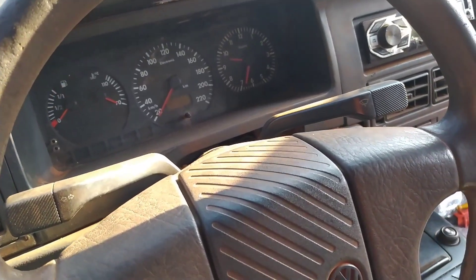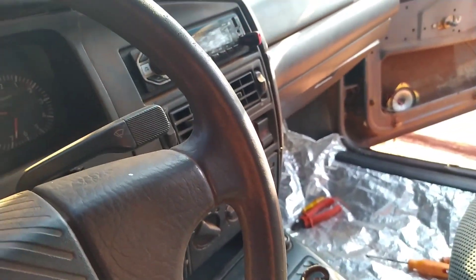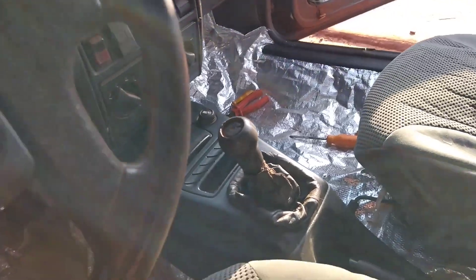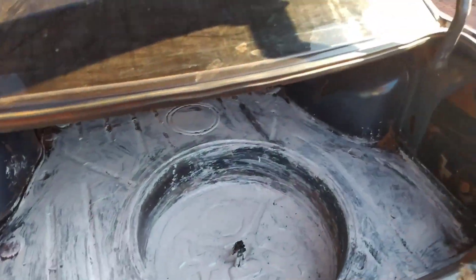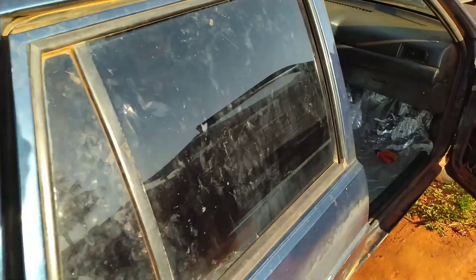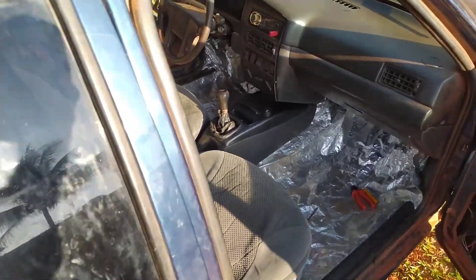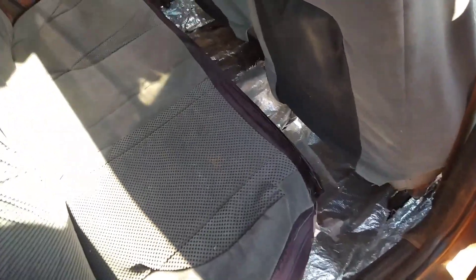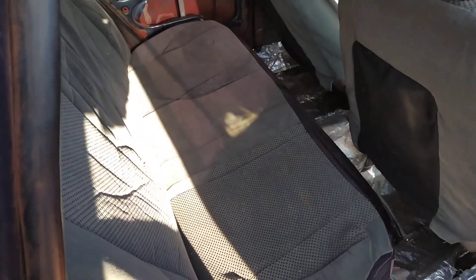Aí gente, tem poeira no painel. Então tô trabalhando com a lixadeira aqui, vou passar no piso da porta. Aqui no porta-malas passei um pouco de tinta, tentando evitar enferrujar. Vamos colocar o forro no teto agora — essa capa aqui eu coloquei no teto.